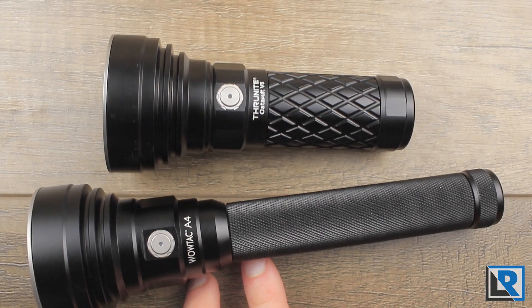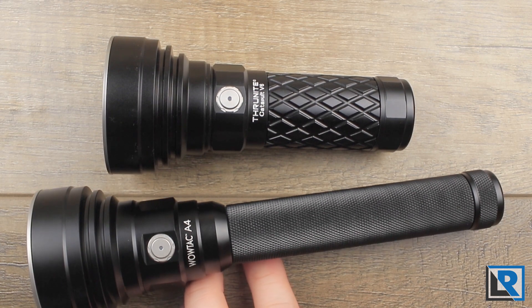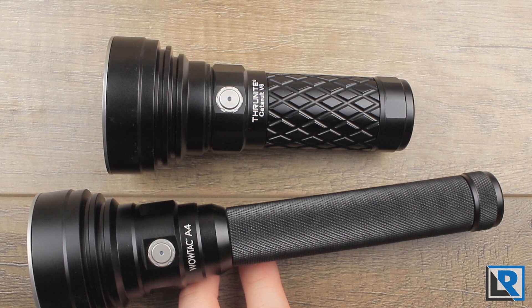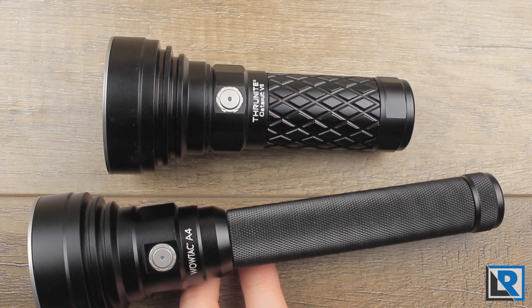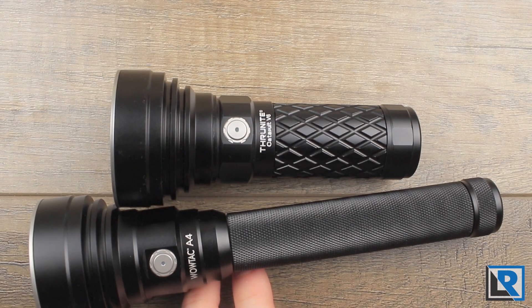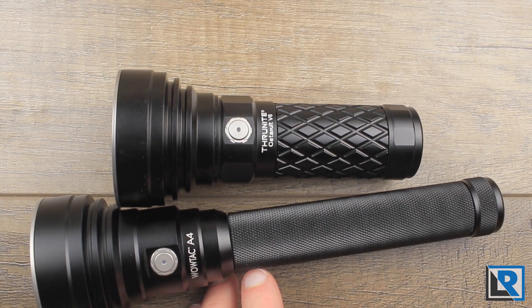2018 seems to be the year of the thrower — I've had several to review and won't be disappointed. The Thrunite Catapult V6 has a super similar head to the WowTac A4 and uses the same LED, however they give different throw distances: the WowTac claims 820 meters while the Thrunite claims 750. My assumption is that the WowTac is driving the LED at a slightly higher voltage due to the batteries in series. Both are great options. I kind of prefer the Thrunite's size in hand since it's shorter and easier to carry.